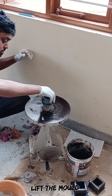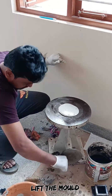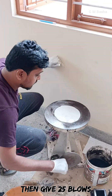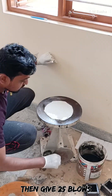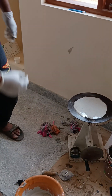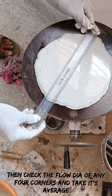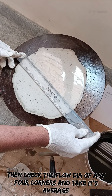After unmolding, lift the mold. Then give 25 blows manually. Then check the fluid flow at any four corners and take its average.